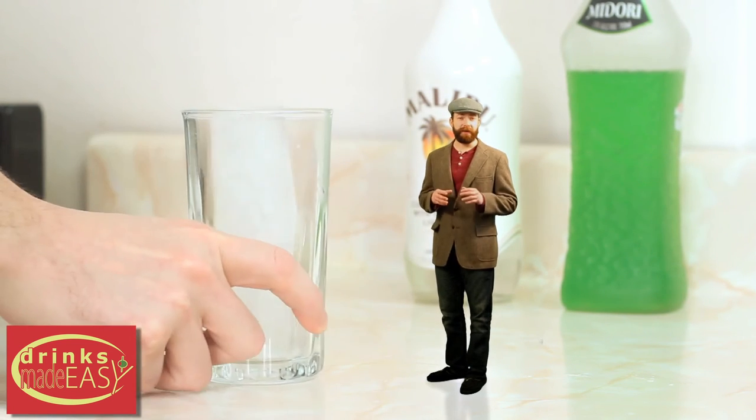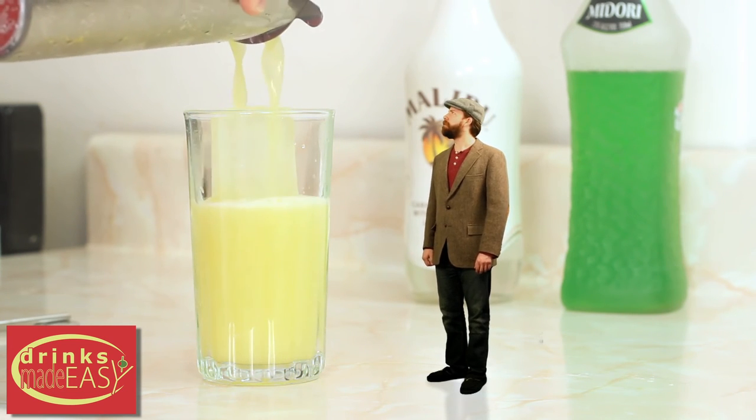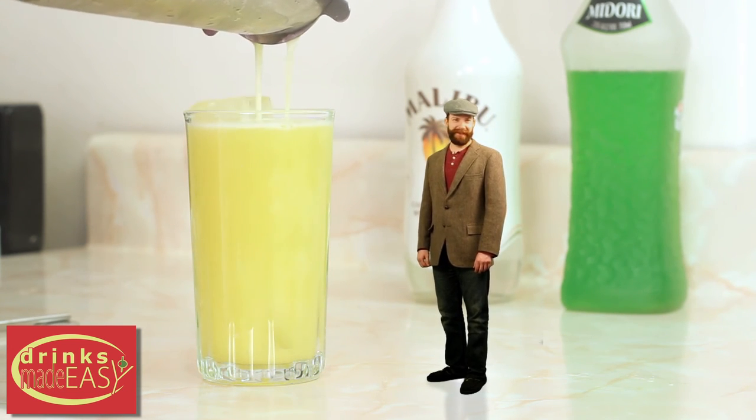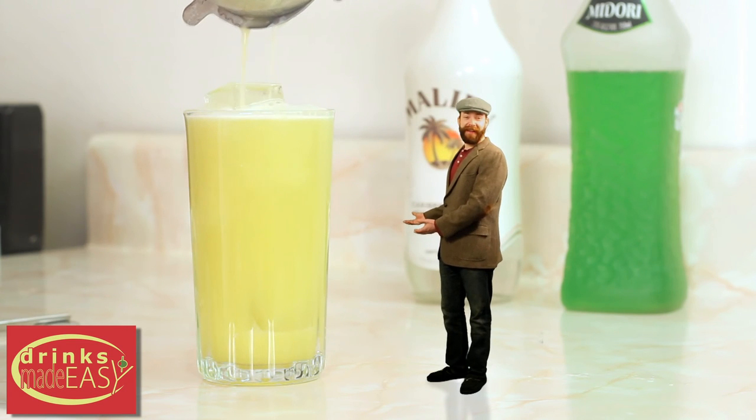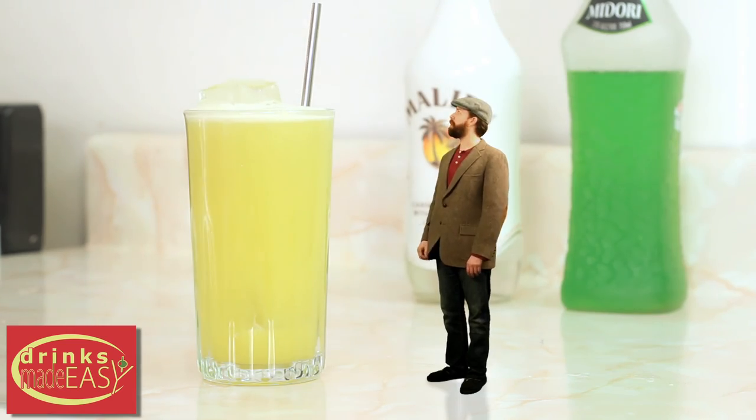Then pour it into a glass with fresh ice. Be careful there — stay right here. If I get wet, you die. Hey, there you have it: the Lucky Leprechaun. Be careful with that spoon — just about big enough for me.